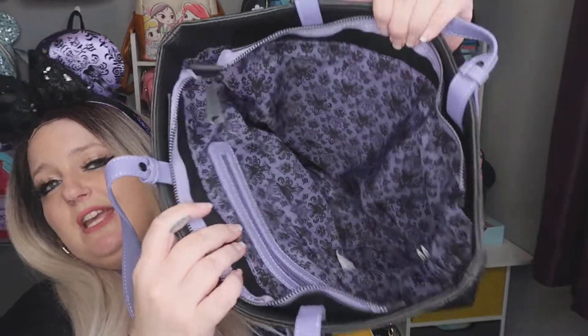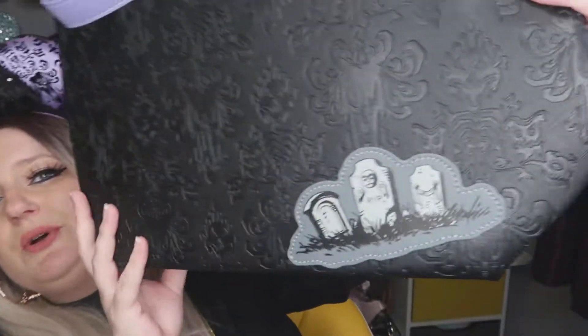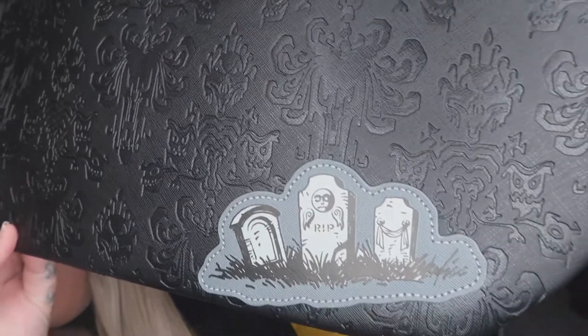This one hasn't got that middle zip — it's just a plain open interior. You can buy dividers to put inside, which I'll probably end up doing because I love organization. You've also got your headstones on the back of the backpack. The handles on this one feel a lot bigger than the Hocus Pocus one — if I put this on my shoulder it doesn't dig right into my armpit. They're slightly bigger, which is important because as a larger lady, small straps just aren't big enough for your arms.